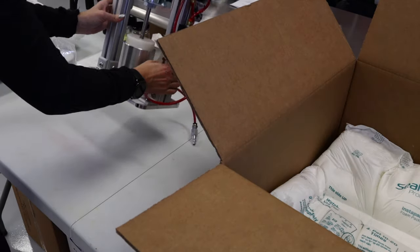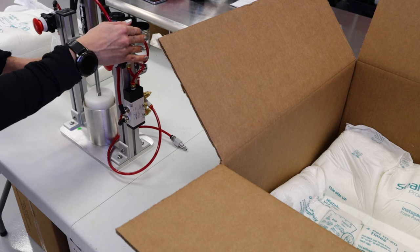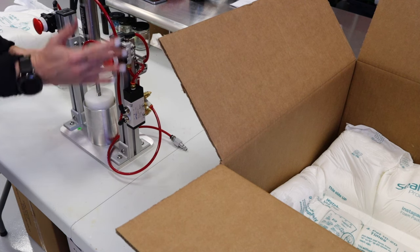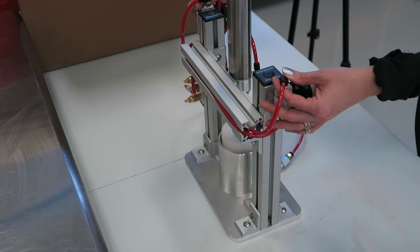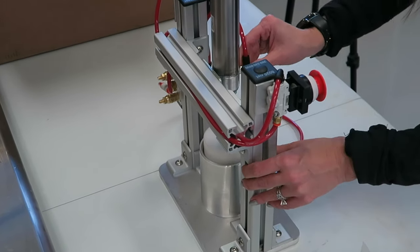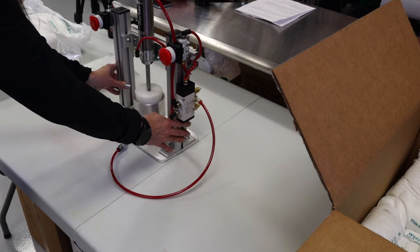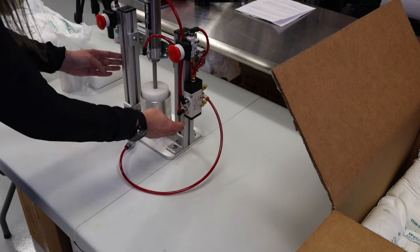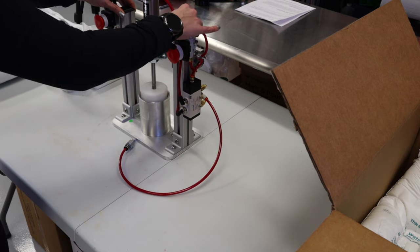This thing is pretty sturdy, let me tell you. I like the fact that it doesn't take up a lot of space — you can easily store this thing. Once you remove your bath bomb press from the packaging, give your unit a once-over to ensure all fasteners are tight and the unit arrived undamaged. They have done a very good job putting this together; it feels really, really sturdy.